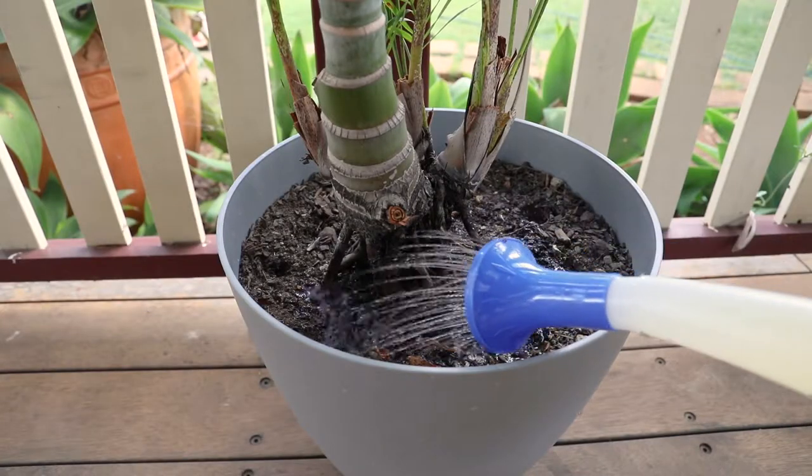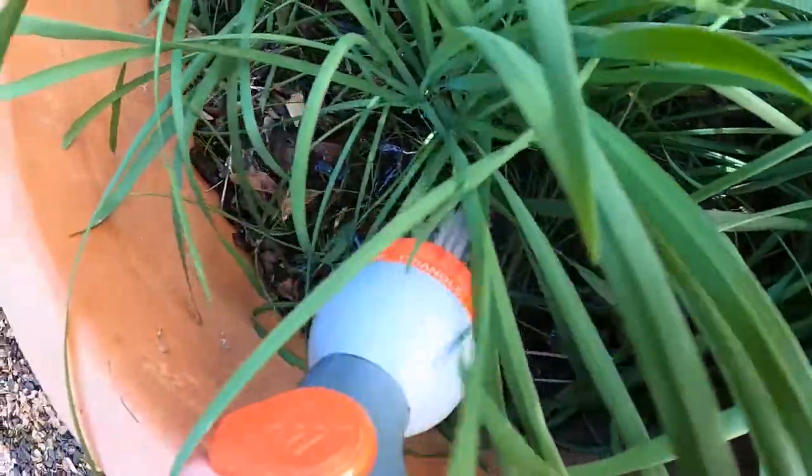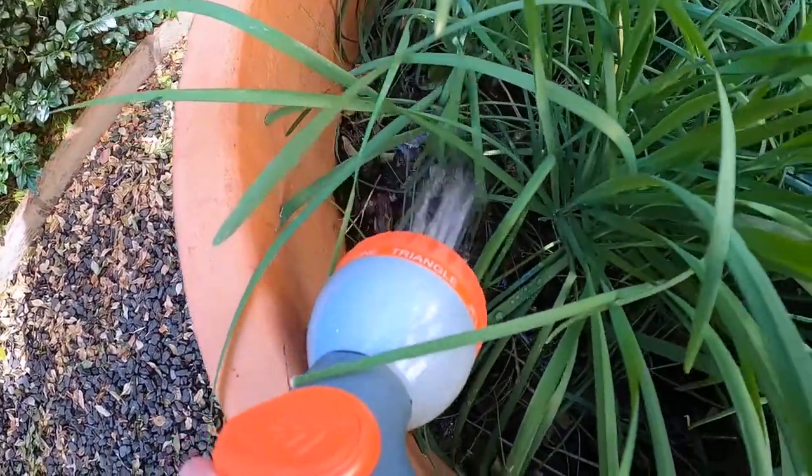Choose to water the base of a plant for the best absorption. Use a trigger spray nozzle or watering can to water effectively.